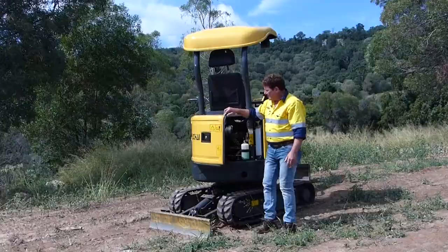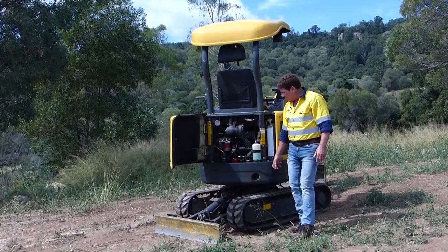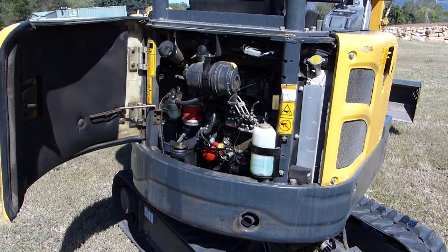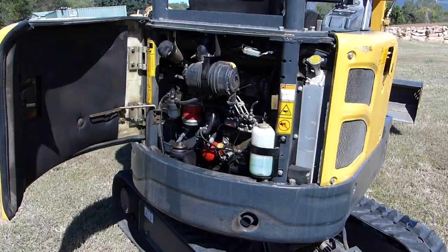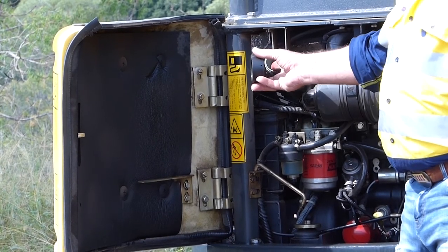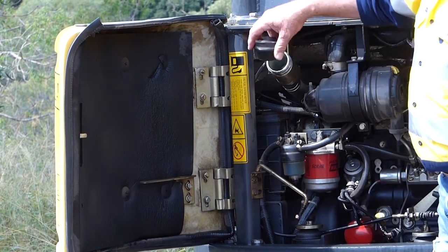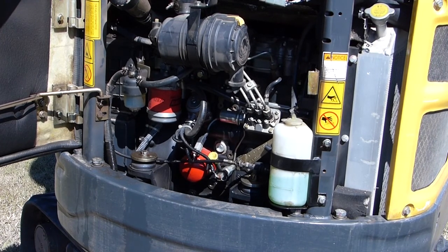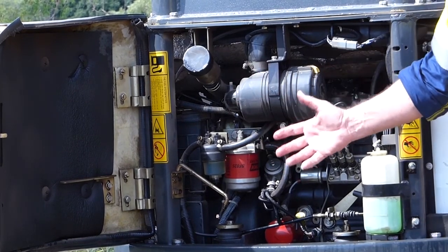Tiny little machine. Curved rear end on it — this is the only bit of counterweight we've got, which is down here on the bottom. That protects the fibreglass cowling. Easy to access, as you can see. This is the fuel tank filler — if your nozzle's too big you'll get a bit of backwash from your diesel if you try to fill it too quick. Dipstick, a little radiator, a nice little radiator. Air filter — all within about 200-300mm from the back.